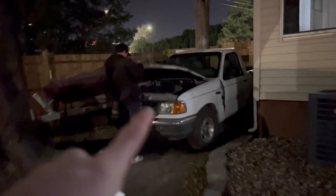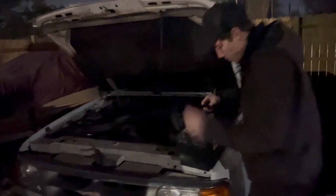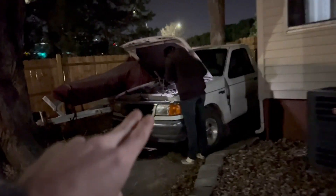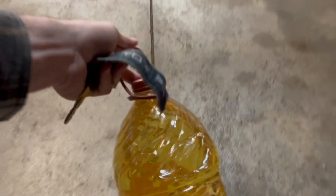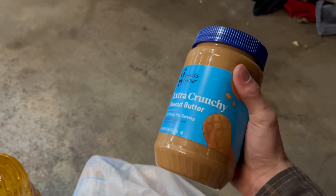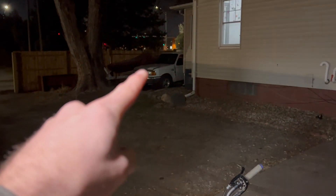Alright, Ford Ranger - gotta put the battery in it, make sure it's gonna start. I've had the battery on the tender. The biggest problem with this is the alternator; I thought about replacing it but I don't want to. It is a pretty solid truck, but we're going to destroy it. We're going to test: does a Ford Ranger work even if you replace the oil with peanut oil?